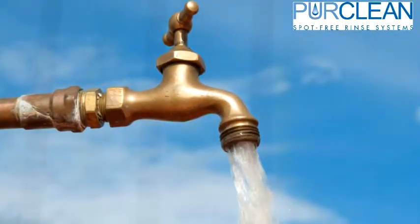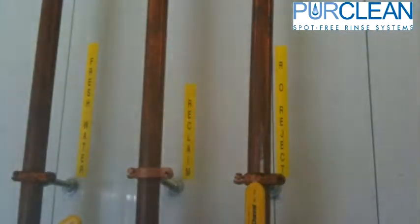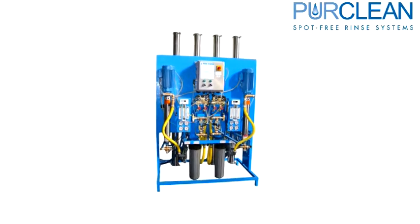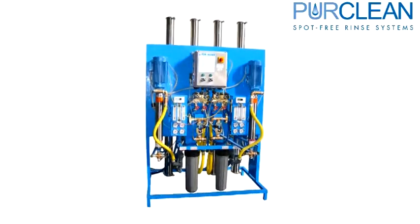All RO systems require a minimum amount of fresh water to be supplied to the machine. 1,000 through 4,500 gallon per day systems require a one inch line with 30 psi and 20 gallons per minute. The 6,000 through 10,000 gallon per day systems require a one inch line with 40 psi and 30 gallons per minute. For 15,000 and 20,000 gallon per day systems, an inch and a half line with 40 psi and 40 gallons per minute is the minimum requirement. For larger RO systems, please consult with New Wave Industries for proper sizing and requirements.